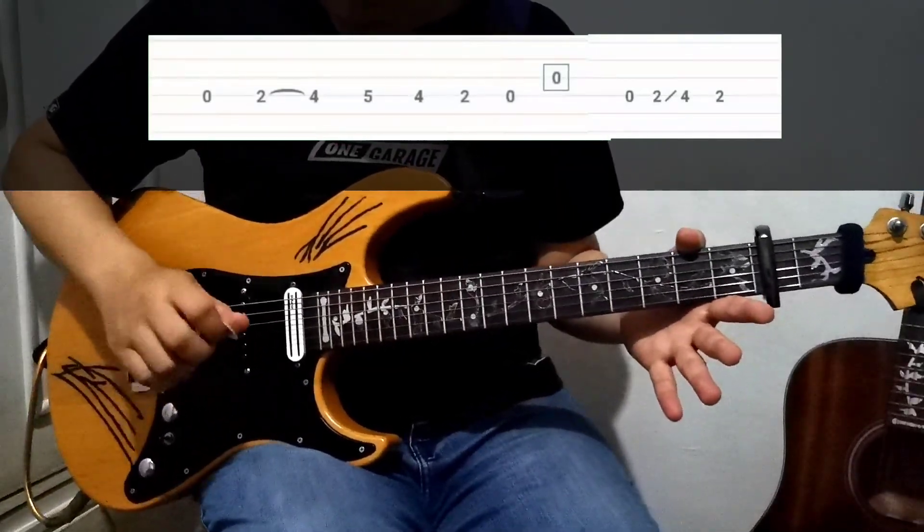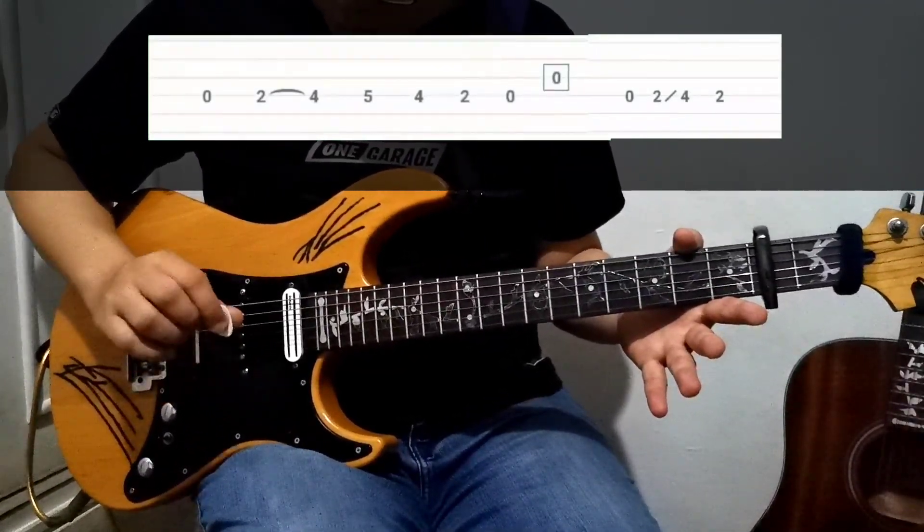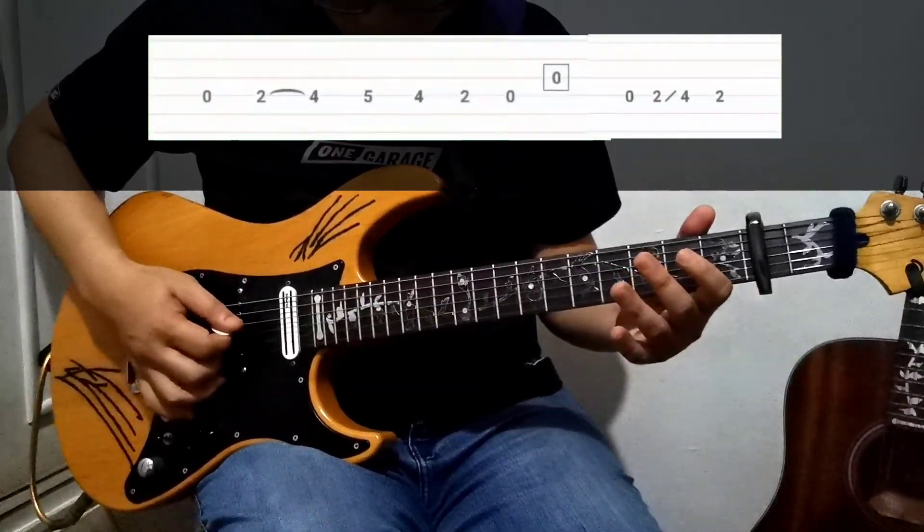For the picking, all you need to do is play it alternately — just like this.